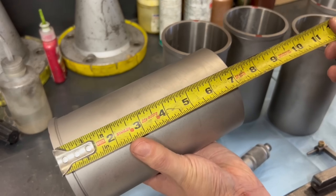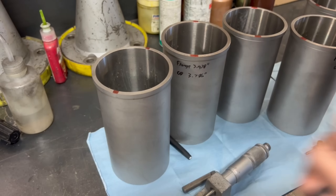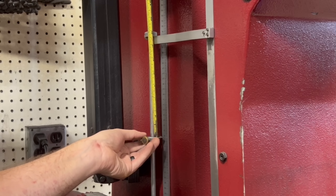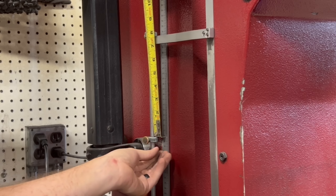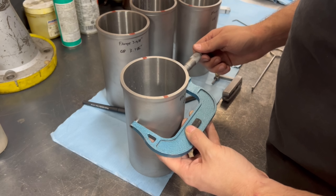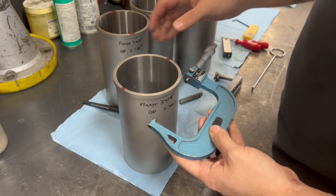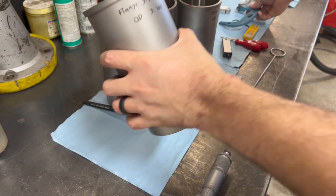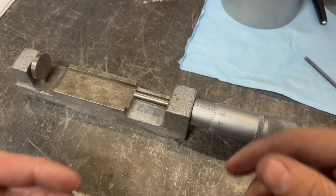Our cylinder sleeves measure exactly seven inches in length, so we will need to make sure to bore the parent bores of the block at least this deep if we want the sleeves to fit properly. With the spindle still sitting at zero we can set the stop on the side of the machine to just over seven inches — when the spindle reaches the stop it turns off the machine. While we already know our nominal dimensions from the sleeve supplier, it's always good to double check the dimensions of the sleeves before machining the block. The OD of the sleeve and the OD of the flange of the sleeve were noted in order for us to be able to set our cutters for the proper tolerances.